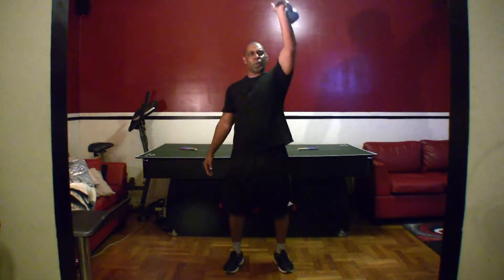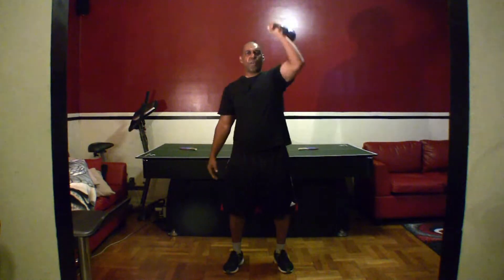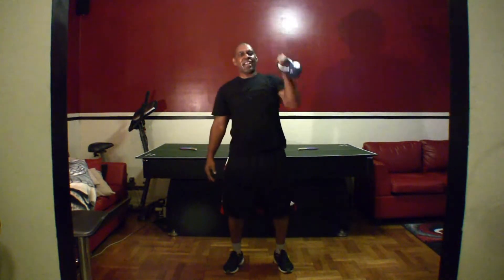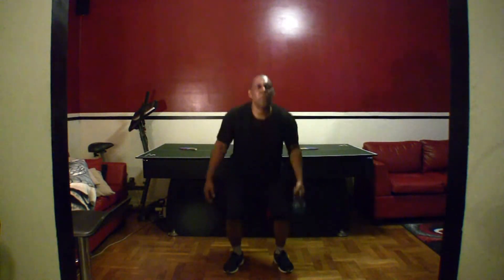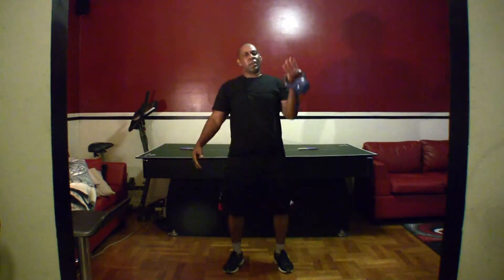Switch. You ready? Let's go. One, two, three, four, five, six, seven, eight, nine, ten, eleven, twelve, thirteen, fourteen, fifteen.